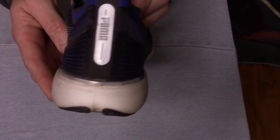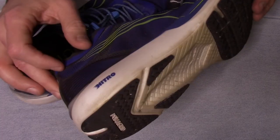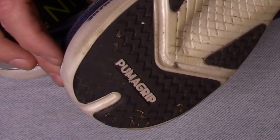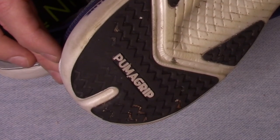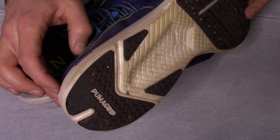I certainly did not feel like I was running on an over-structured shoe. However, when you look at the bottom with the wear pattern here, you can see that the 10-millimeter drop on these particular shoes causes me to have a little bit of a heel drag. Not a huge deal — just something to be aware of, and something to keep in mind if you're used to a more flat, zero-drop style shoe.